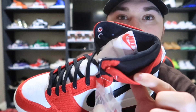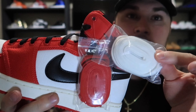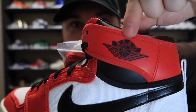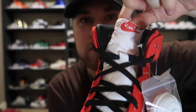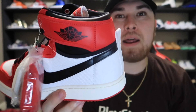Take the lid off and BAM — there you have it, the Air Jordan 1 KO. Sheesh! I actually like these, man. I've never seen this in person. It comes with a pair of red laces and a pair of white laces. The AJ KO 1 wing symbol is right there and it has a Nike Air tag.